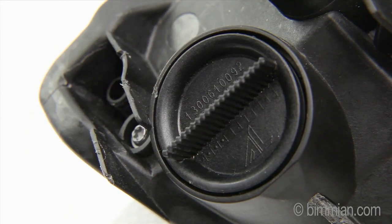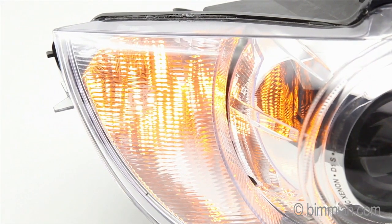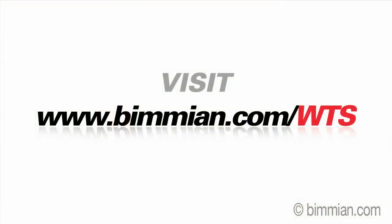If the socket does not hold in place, remove it. Make sure the bulb is still seated properly, then reinstall once more. For more info on this product, please visit www.bimion.com/WTS.